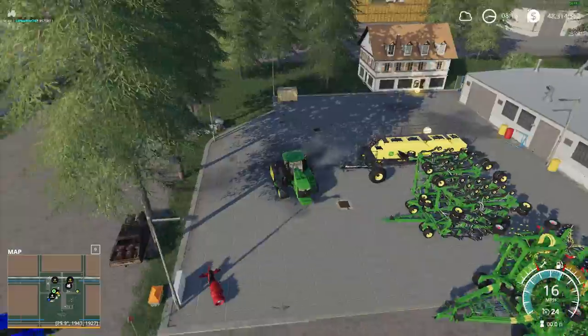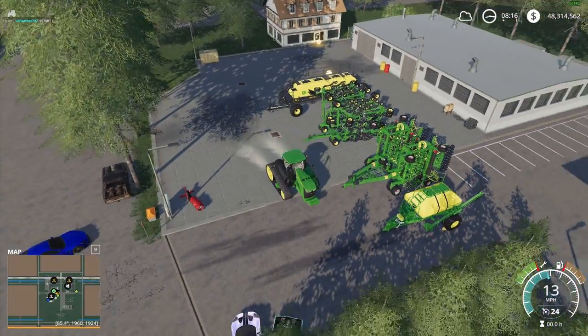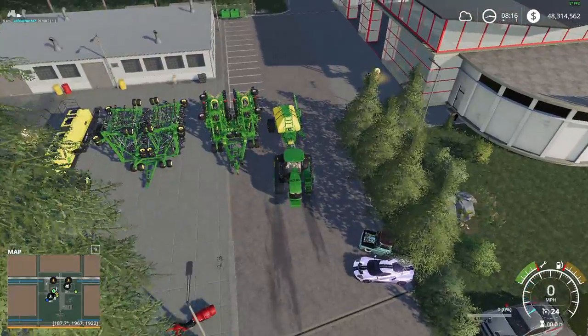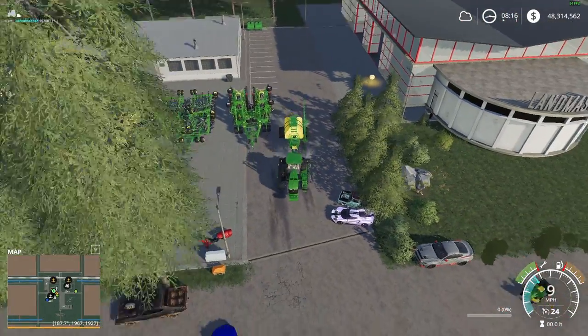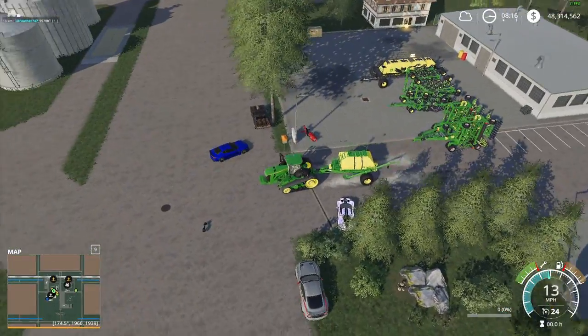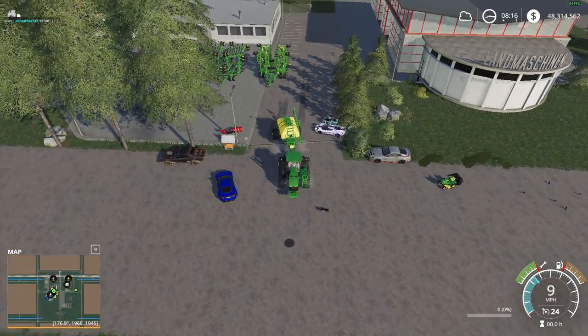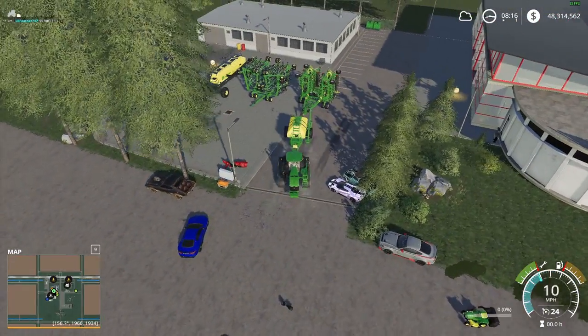If you guys are interested in any other Farm Sim videos, tutorials, let's plays, and all that stuff, please go check out all my other videos. I would really appreciate it. I'm going to get all these hooked up and I'll meet you guys down at the field.